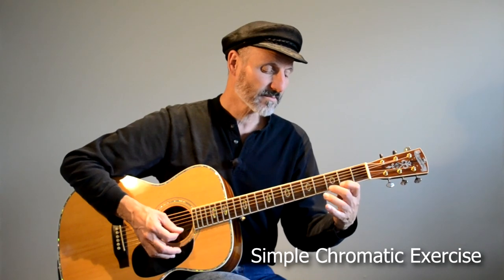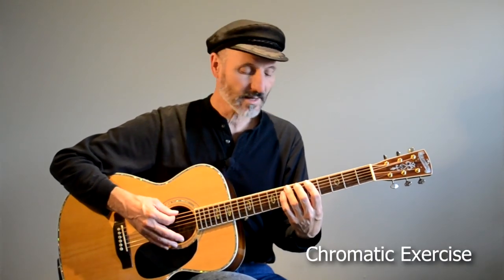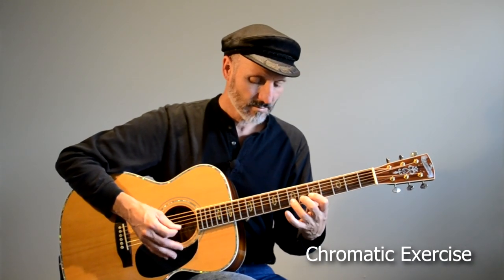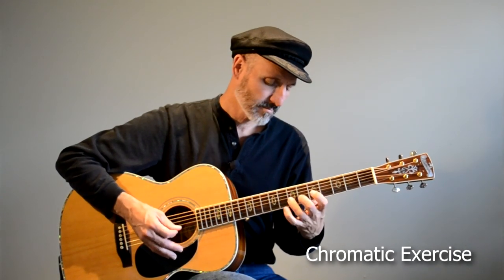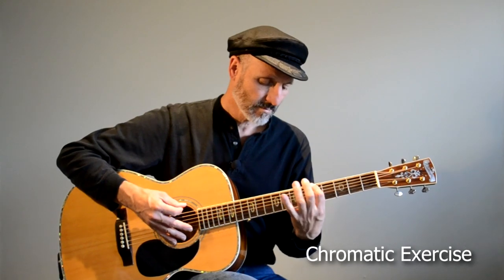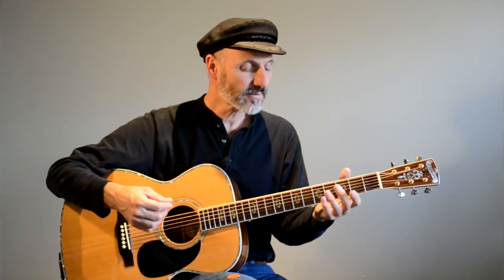When you get going a little bit, you'll have maybe a song under your belt and you'll need to do a little bit of technical exercise. For instance, this is a simple chromatic exercise. Those kinds of exercises develop your left hand, the strength in your left hand. It also develops the coordination between your right hand and your left hand.